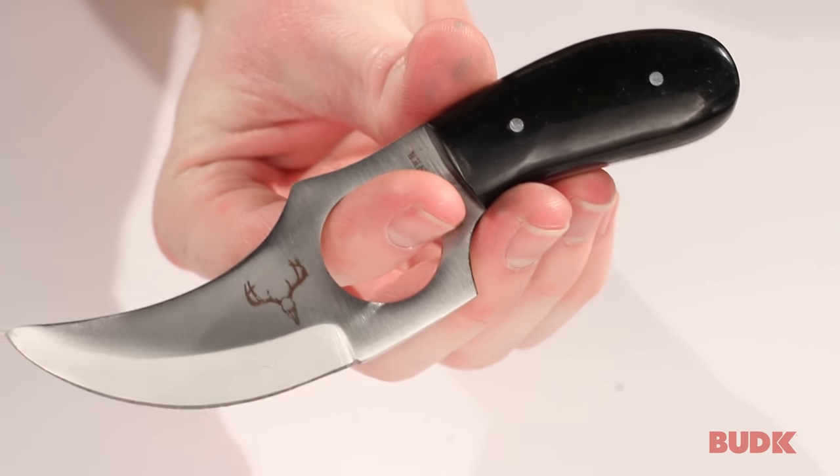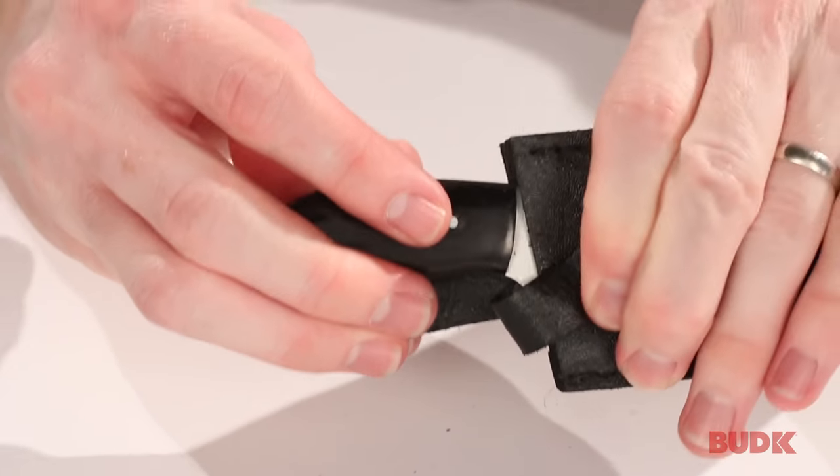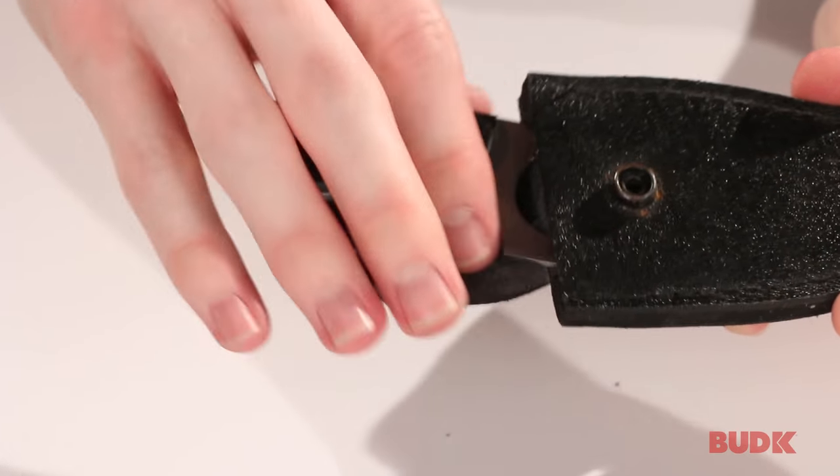So this is a great knife for skinning any kind of game. It includes a leather sheath with a snap button closure, and it's got a belt loop so you can carry it on your hip if you'd like.